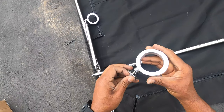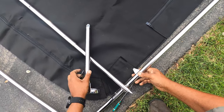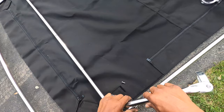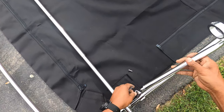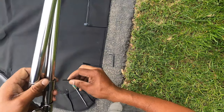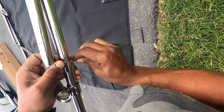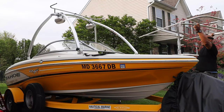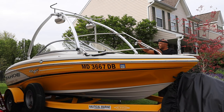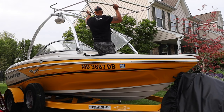Next I took the two front riser arms and connected them to the clamps, then tightened those down to the sidebars. From that point I was able to take the entire frame and put it onto the boat. Here I'm just tightening down and placing the frame onto the boat. Initially, as you can see, in the rear I had the risers sitting high, but that didn't end up working out.